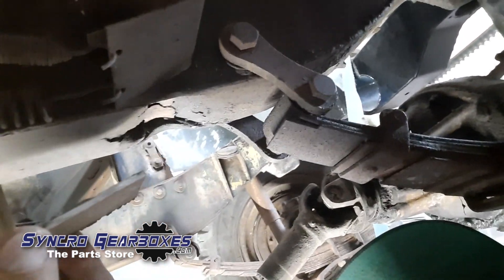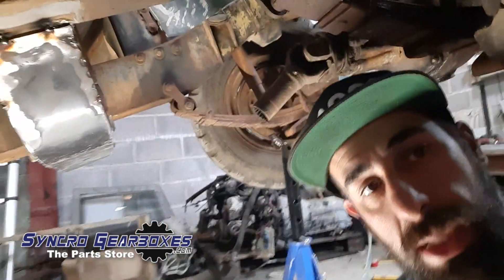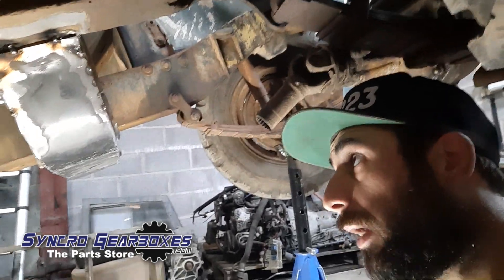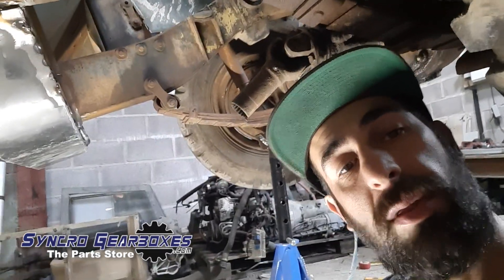I've got to basically cut out that section and plate it. I figured now is a good time to do that whilst I'm right here ready to weld this up, because I can do it all in one hit. So the next task is jumping on that.